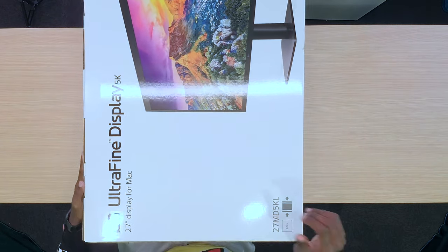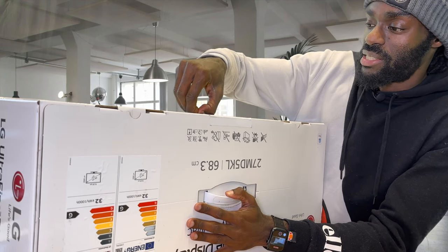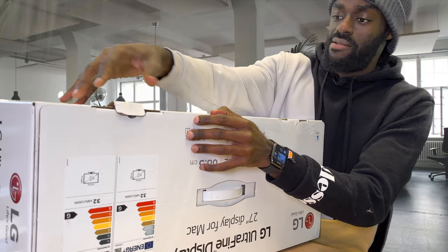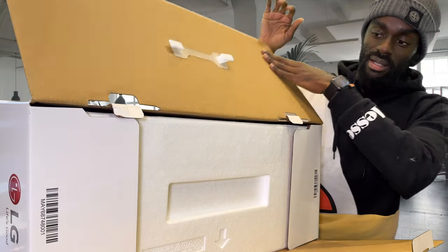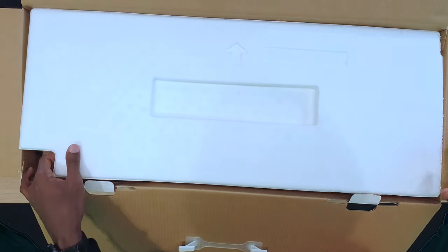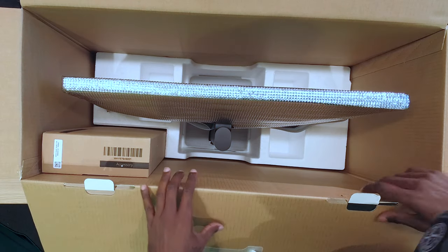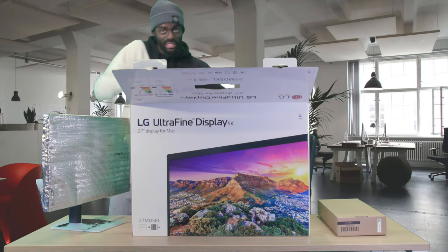I don't have any scissors here, but thankfully I have strong fingers. There we go — that's unlocked. We're going to open that, and there it is. This is probably one of the most awkward unboxings I've ever done in my life. We'll put the accessory box to the side and inside we have the monitor. Let me get this box out of the way so you can actually see me.